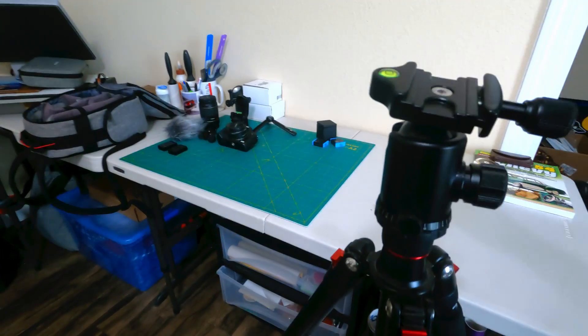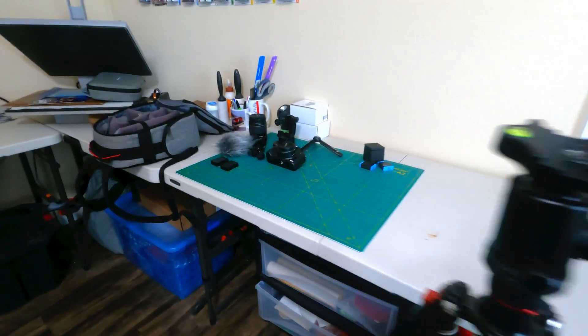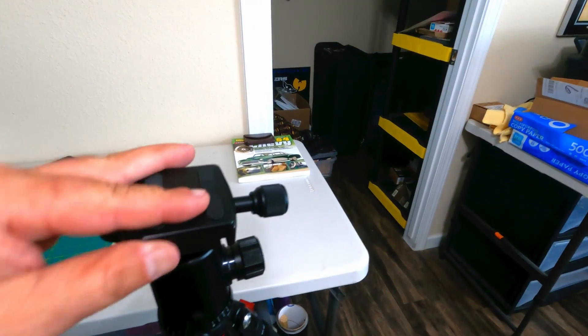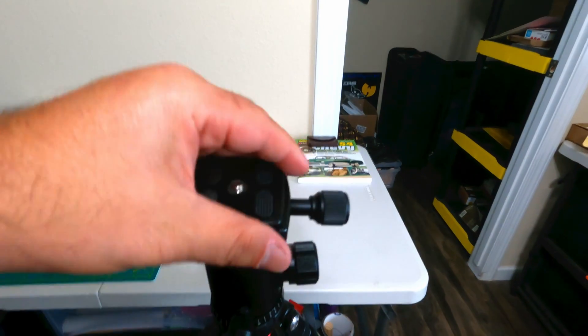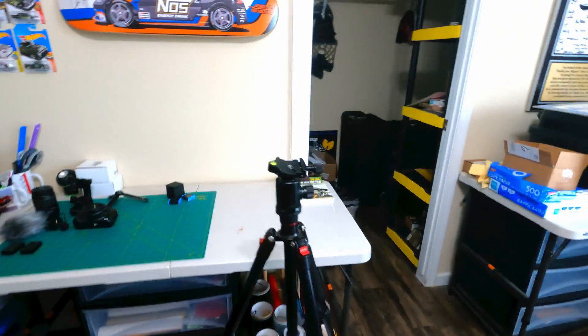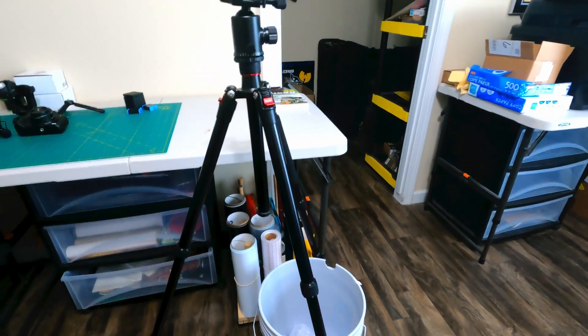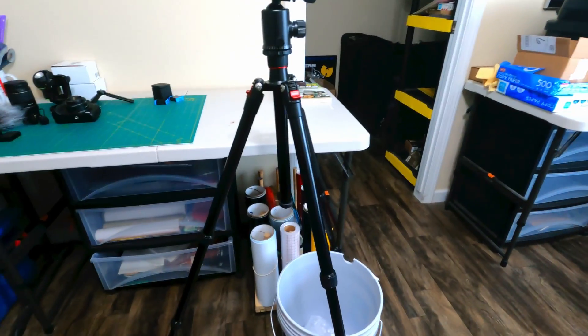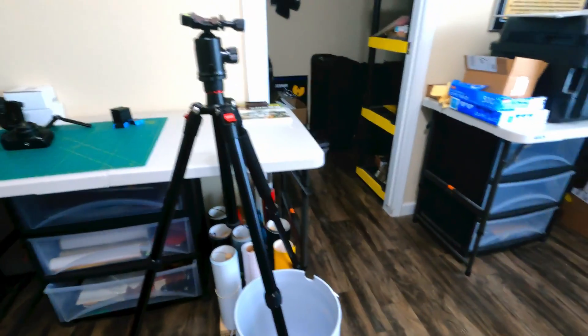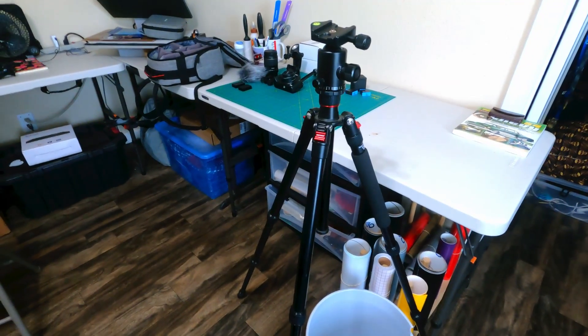It has a detachable piece that slides in and locks in place. This particular tripod — you can find really inexpensive ones for $25-30, but this one we paid about $80-85. It is a lot sturdier, built better; the legs are thicker, the material is all aluminum, and it is super lightweight and can get very compact.